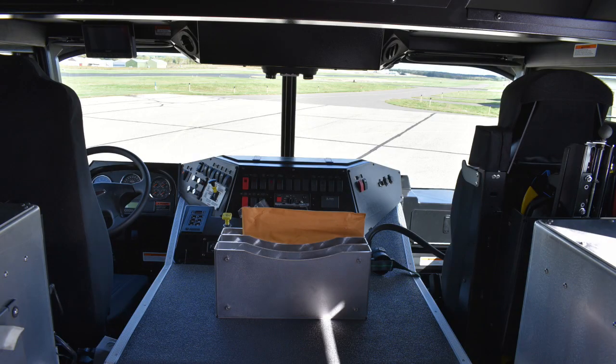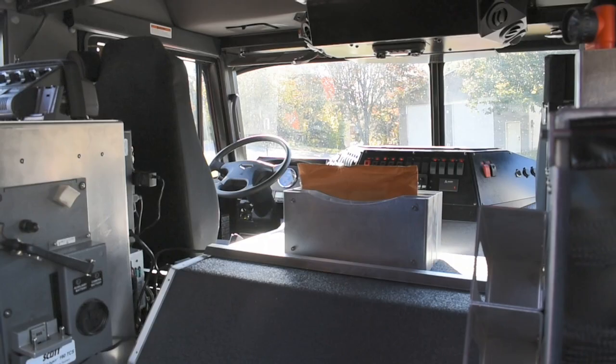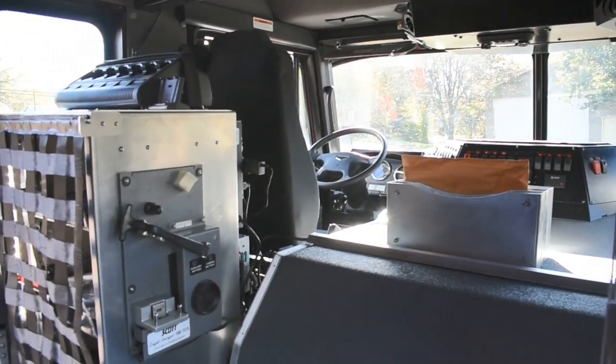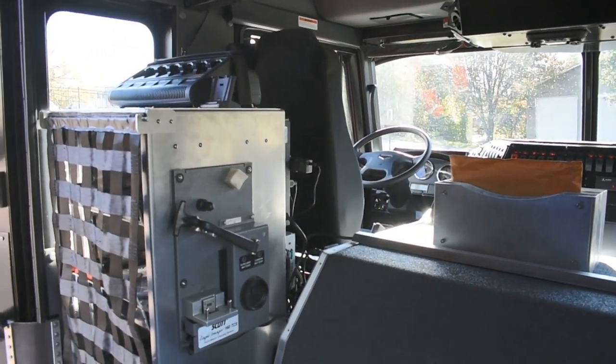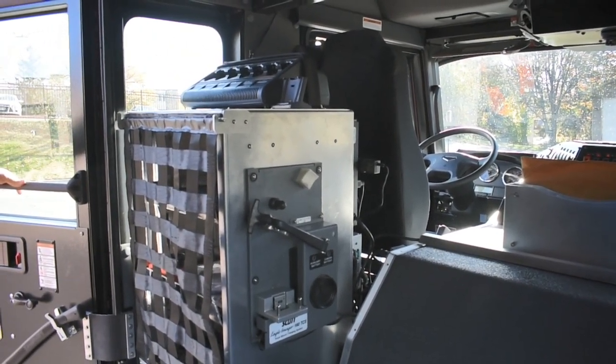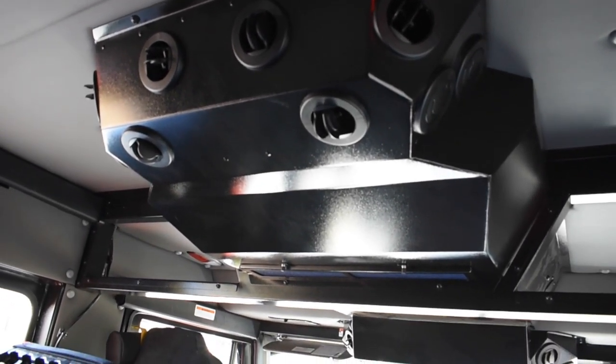The cab interior is outfitted for five firefighters and has ample storage for medic bags and other EMS type equipment. We have fabricated glove box holders for rubber gloves, mounting points for handheld radios, a gang box for handheld lights, and this features Spartan's APS airbag package as well as the SGM climate control system.